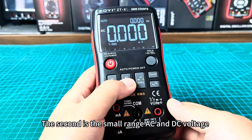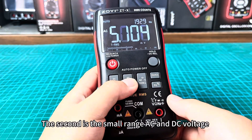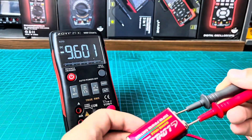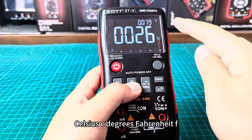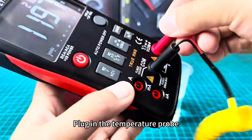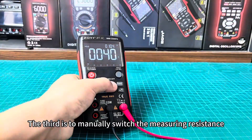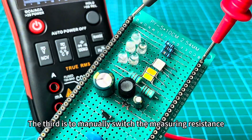The second key handles small-range AC and DC voltage and can determine the direction of DC voltage. It also switches between Celsius and Fahrenheit. Plug in the temperature probe and it can measure the temperature of water in a cup. The third key is to manually switch the measuring resistance.